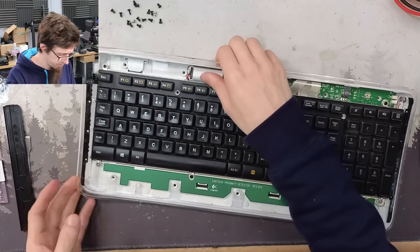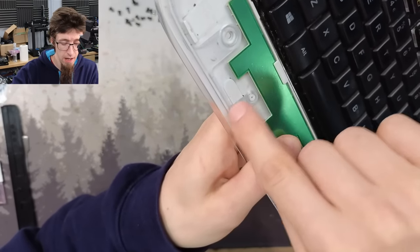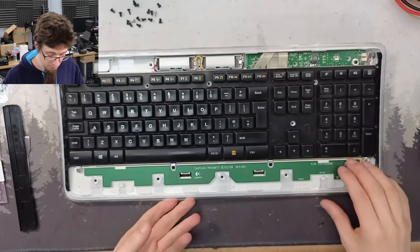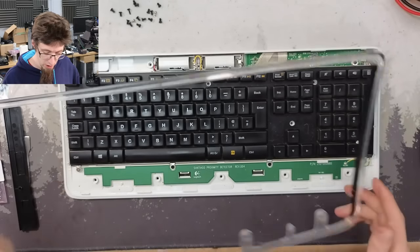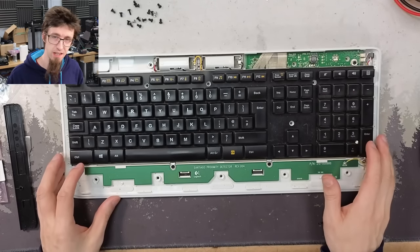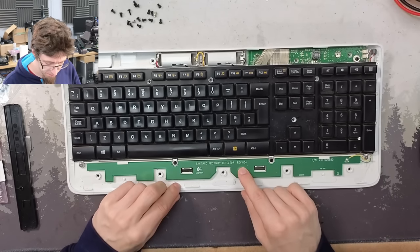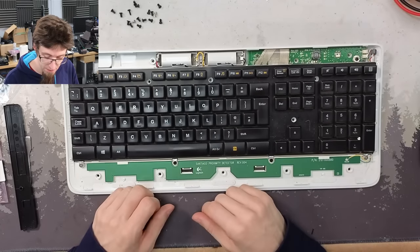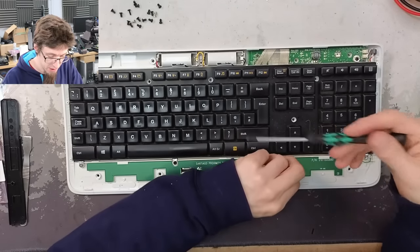This bit is heat staked — there's a plastic post here which sticks up through the clear surround and has been melted down on top. Heat stakes must be broken to remove, so we just gently pop those off. We could melt them down again when putting this back together but I probably won't bother. There's a proximity detector — this keyboard automatically switches the backlight on and off when your hands come down onto it, which is very cool.